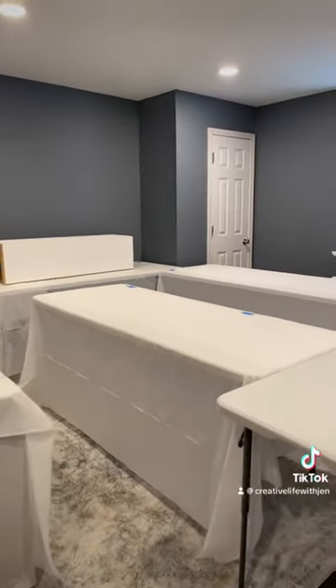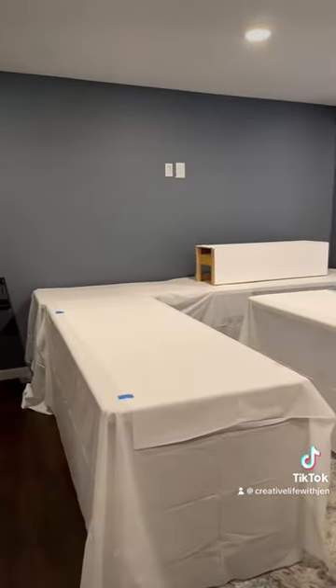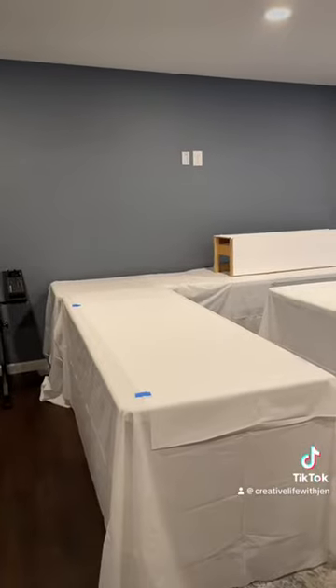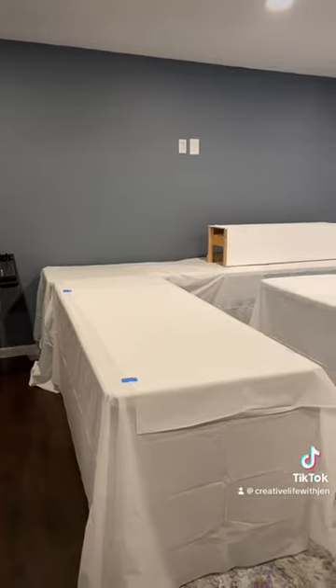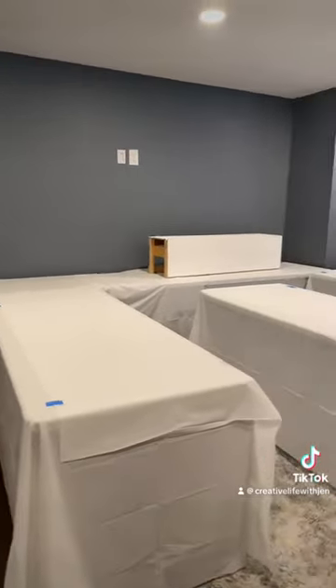When I am completely done with my build, I will skirt around the edges of the table with, probably like I did last year, a snow blanket. So right now, I'm using painter's tape just to hold the tablecloths in place until I get something heavy on those tablecloths, so they won't slide off on me.